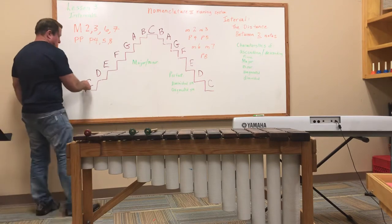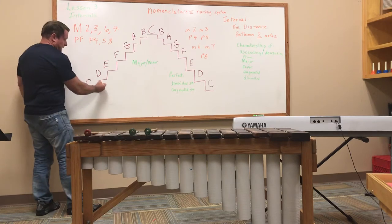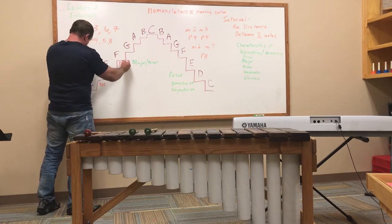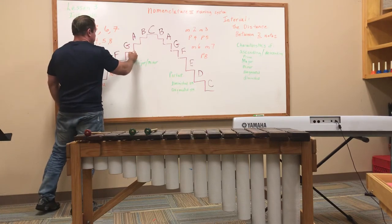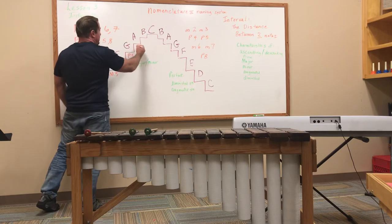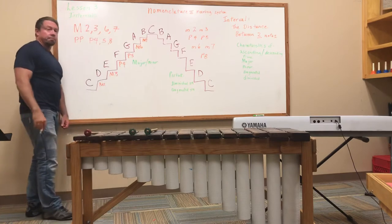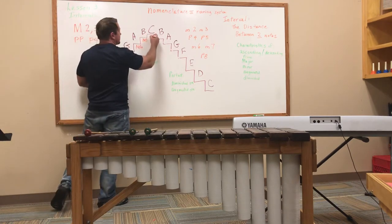Between C and D is a major second — major is always a capital M. Between C and E is a major third. Between C and F is a perfect fourth. Between C and G is a perfect fifth. Between C and A is a major sixth. Between C and B is a major seventh. And between C and C is a perfect octave.